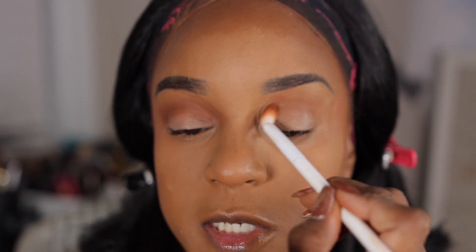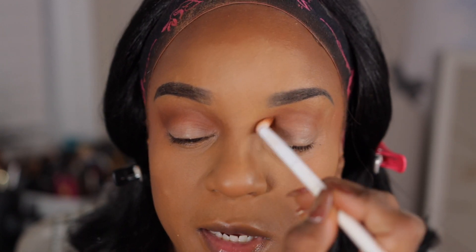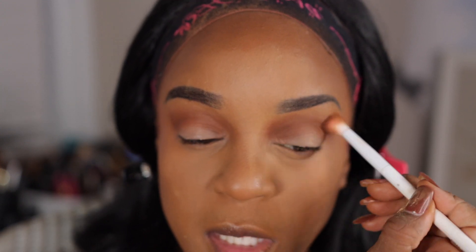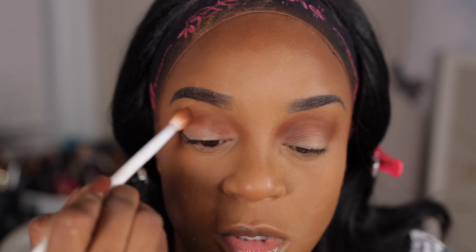I'm using my Wet n Wild blending brush. I don't know what made me go on their site for Labor Day, but $11? I can't beat that. The original price is $35, so I just went ahead and ordered it. Juvia's Place eyeshadows normally never disappoint. I wasn't a fan of those Culture Palettes, but their original Magic Palette, Zulu Palette — I love those eyeshadow palettes.